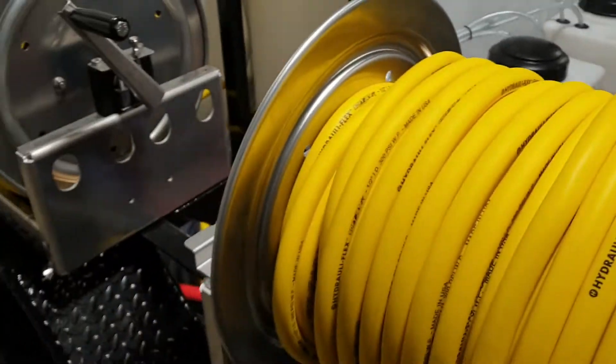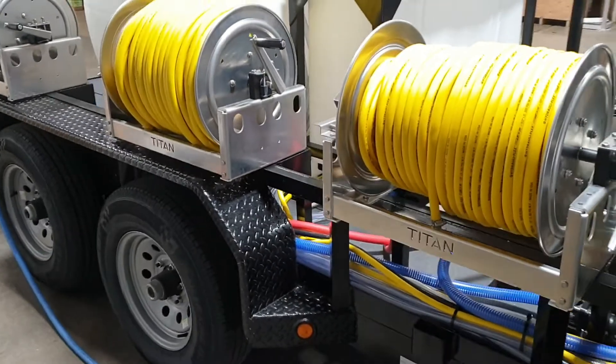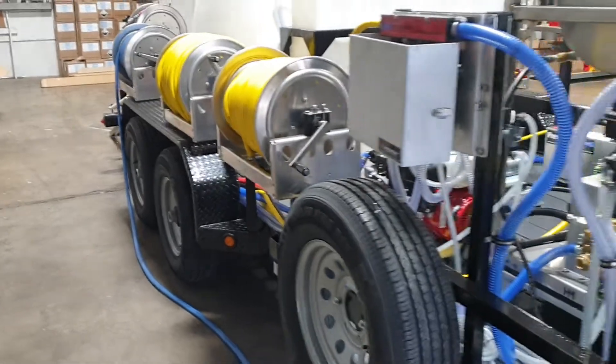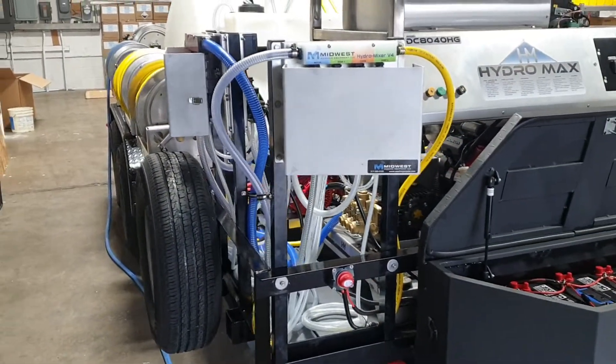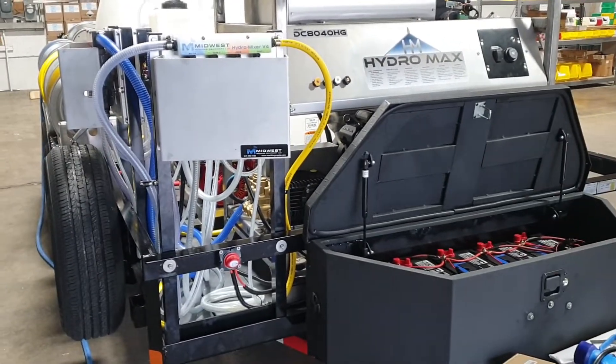Pretty loaded system. We run a crew of three or four guys and have backup pumps as well. Give us a call at 317-390-4103 or visit us online at www.washingequip.com. Thanks for watching.